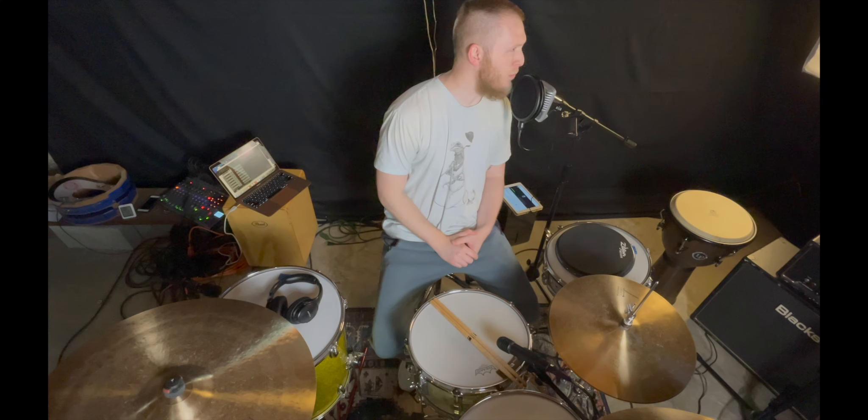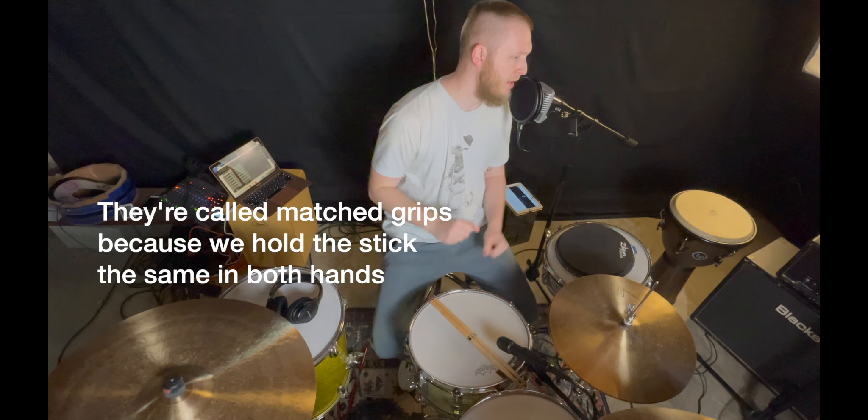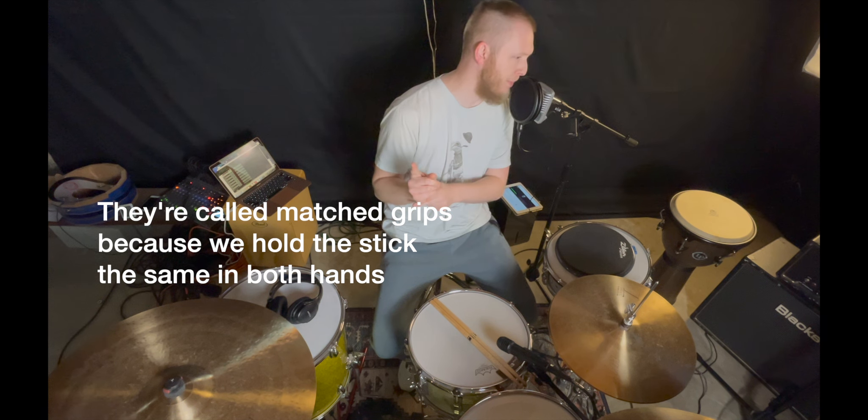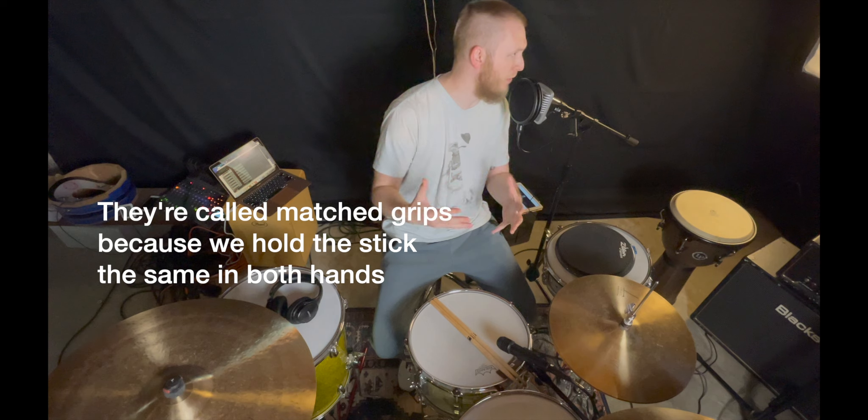The easiest way to find how to hold drumsticks properly — we'll go over that first, and then we'll go over three specific types of matched grips, and then I'll briefly go over one more grip.